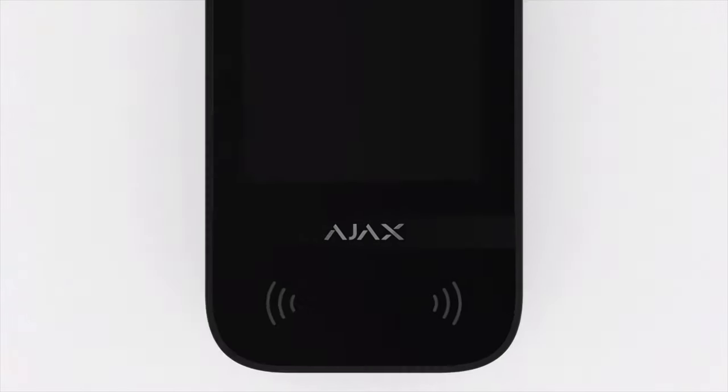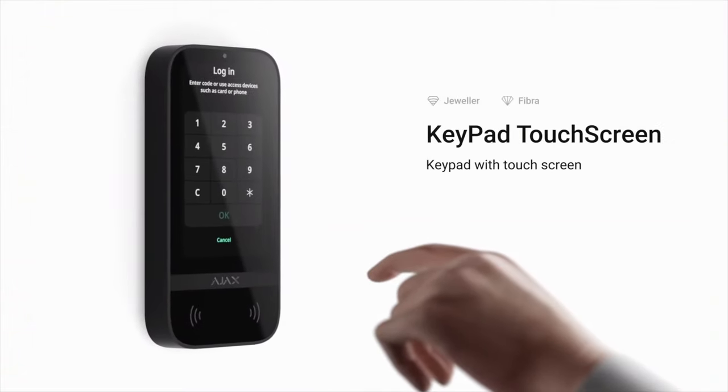Ajax systems always have pristine designs. The CEO is a big fan of Apple, and every product he designs for Ajax is made to feel nice and look slick — because your alarm security system is part of your home, it should integrate that space and look good without screaming 'there's an alarm system here.' With this new release, the touchscreen keypad, I feel he hit the nail right on the head. Today we'll review it and show you everything there is to know about this device.